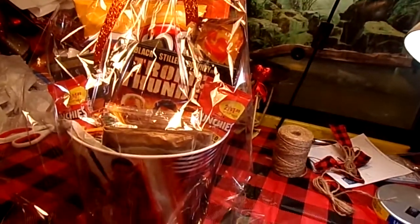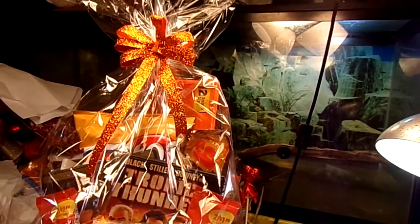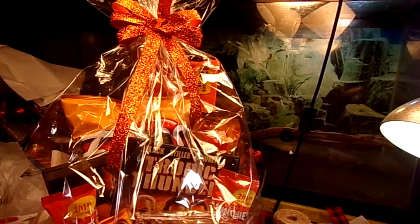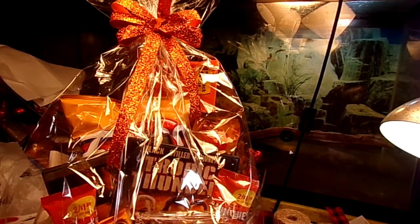Super easy, fun, delicious movie night basket that you can give to anybody. I think they'll really enjoy that. Thank you guys for watching — please like and subscribe, I really appreciate it.